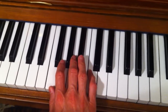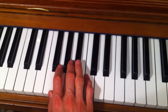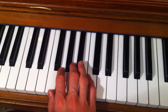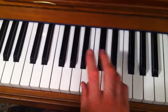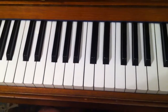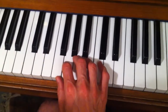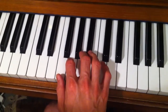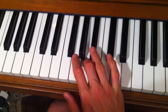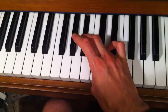F major right hand is the odd one out, which is why I've left it to last. Because we always do fingers 1 2 3 1 2 3 4, then 1 2 3 and 1 2 3 4 to finish, and down we come after doing all that. But for F major right hand we use four fingers first: 1 2 3 4, and 4 is going to play that B-flat.